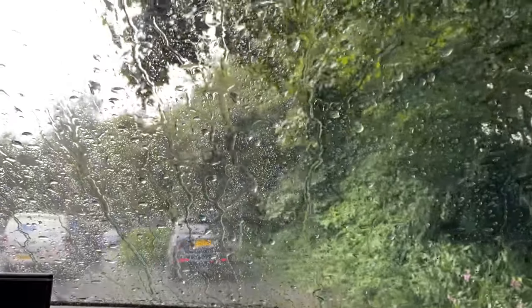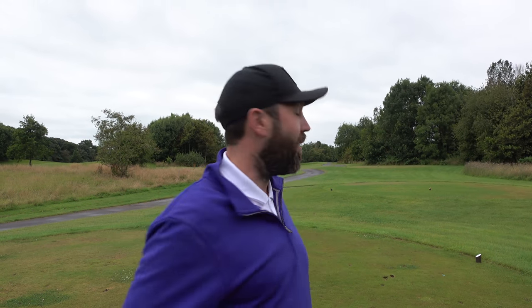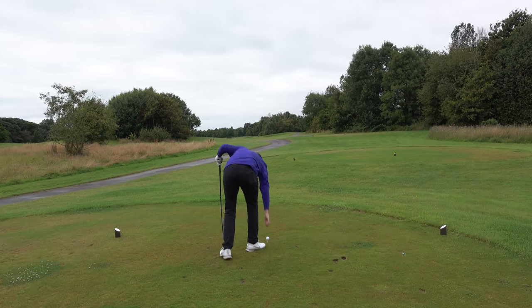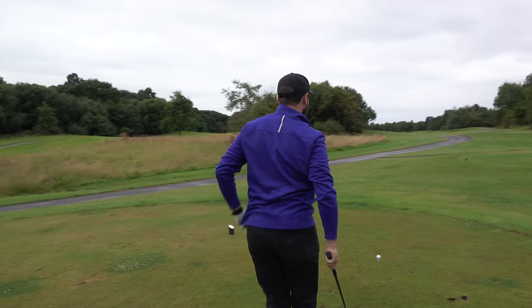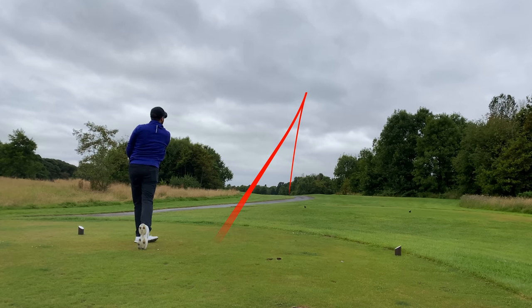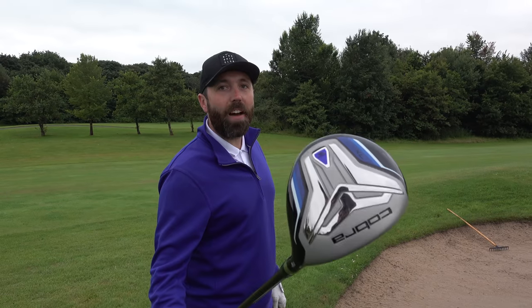Shortly after that clip it started thundering, lightning, and torrential rain, so we couldn't film that day. Two days later, I've jumped onto the 13th hole. I'm going to play three holes: the 13th — a par five — the 14th par three, and the 18th par five. This should give me the opportunity to hit every club in the bag. The weather hasn't improved much but let's hope I can keep hitting the driver as well as I did on that last hole. Par five, straight down the middle — that's what we want.